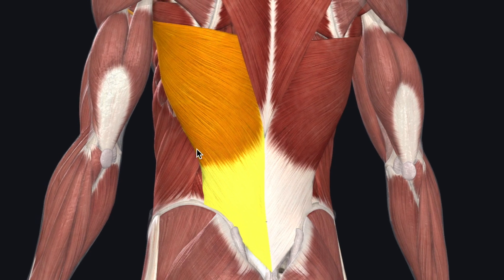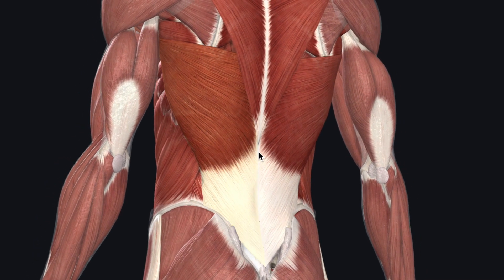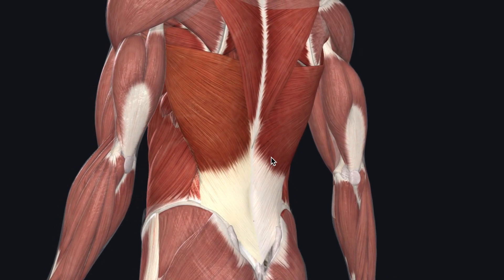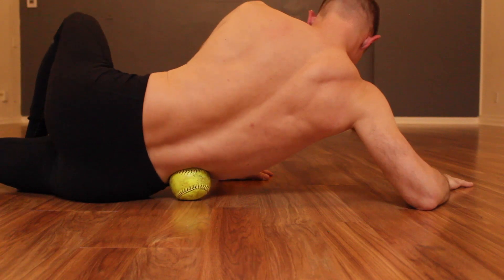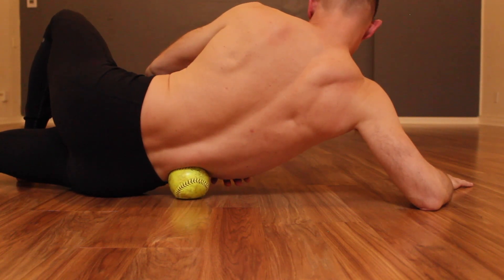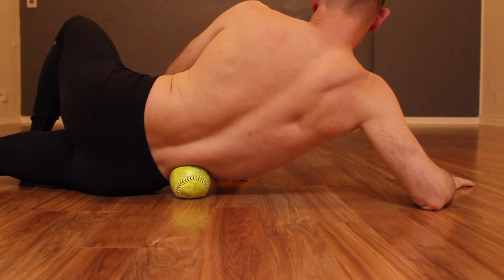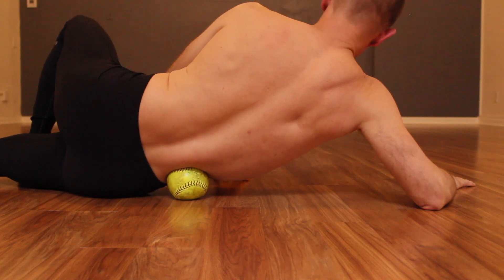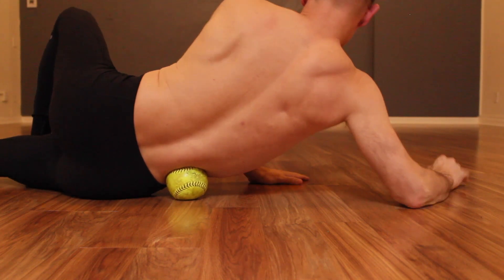When smashing into the lats, think of working the entire region, from the hip crest and into the underside of the shoulder blade. Starting at the hip crest where numerous tissues converge, visualize how the lats connect the arms to the leg. Feel the entire length of the side body. Imagine creating space through this entire seam.